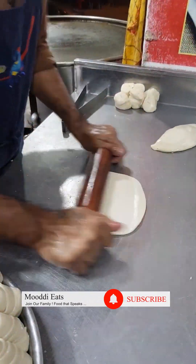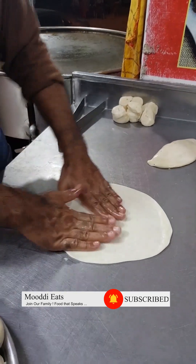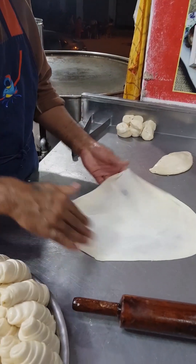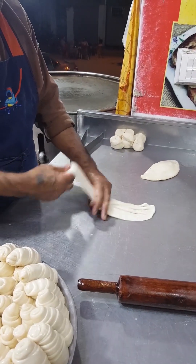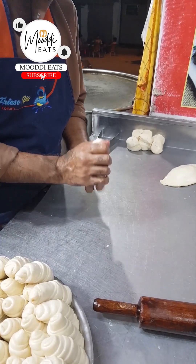Assalamu alaikum. This is the way to make a lacha wal paratha and a koita chai. This is the way to make a special recipe for all of you.